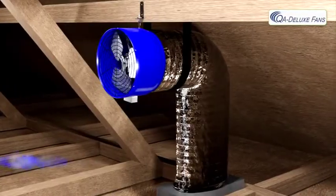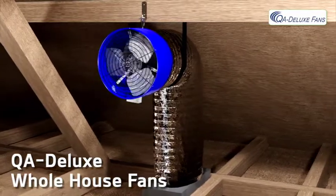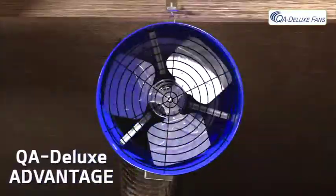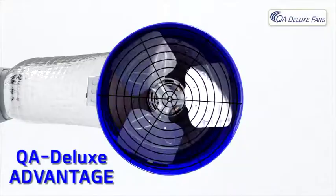Like other whole house fans, QA Deluxe systems cost just pennies an hour to operate and are designed to cool your home quickly. But that's where the similarities end. The QA Deluxe Advantage means a superior made whole house fan system.